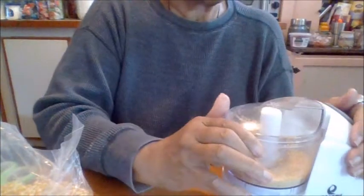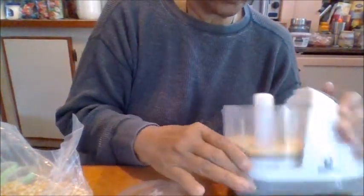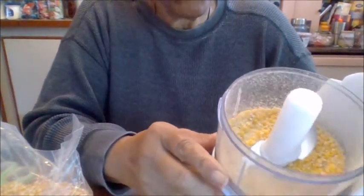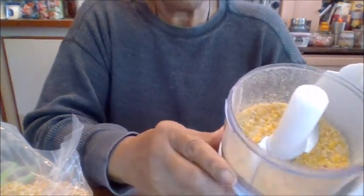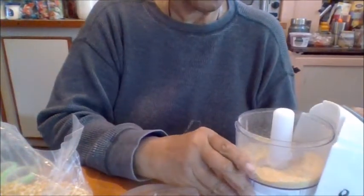I'll show you this now. For the most part, most of it is broken up, with just a few pieces that still need to be broken up. The next time I grind something, I'll bring out my food processor that is a little bit stronger than this one. I just want you to see that you can make cornmeal out of corn.